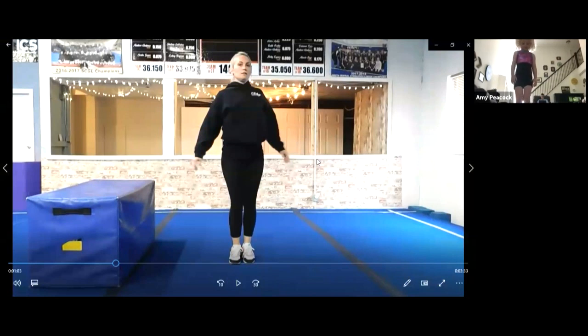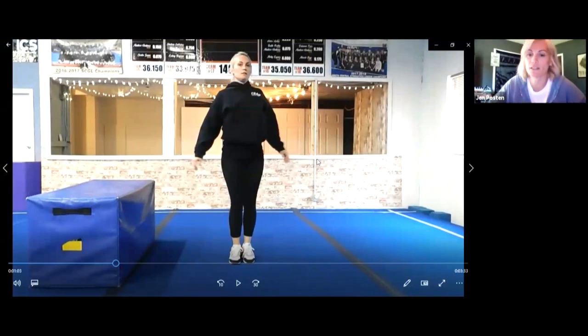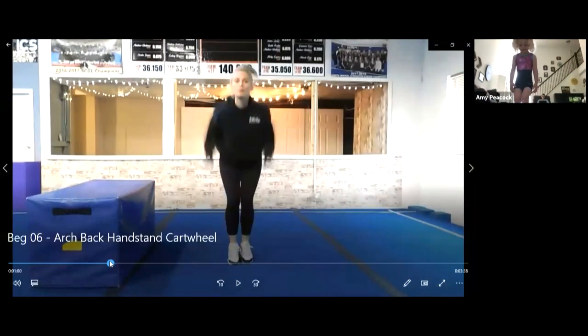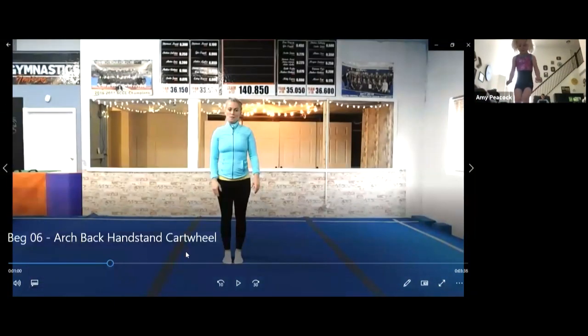I'll show you my video again. Jump and spread — jump and X. Ready? Go! Jump! Good job, Phoebe. Can you snap your feet and land with them together? Land with your feet together.